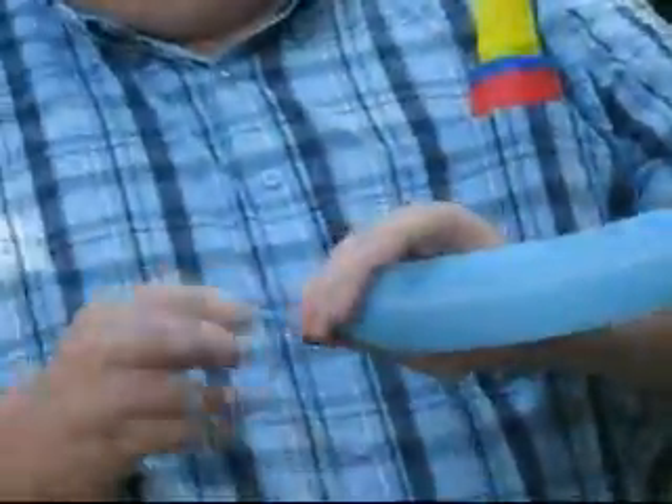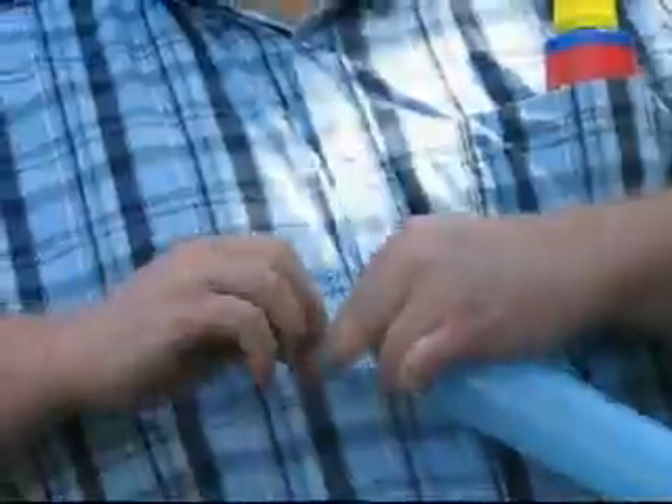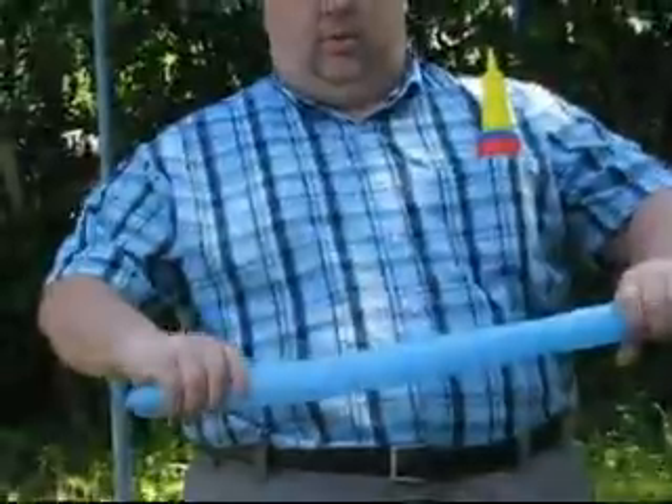There we go. Now I'm going to pump it up a little bit more. Tie it up — that's always a challenge. It was my challenge for tying up a balloon. I usually give it a little bit of a squeeze.